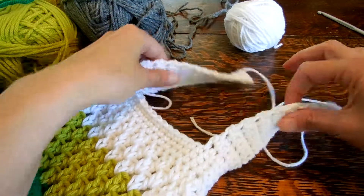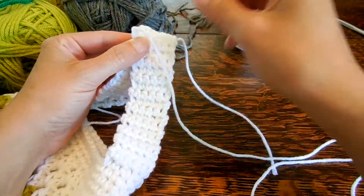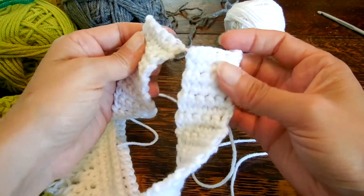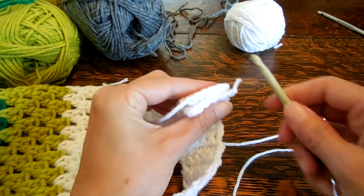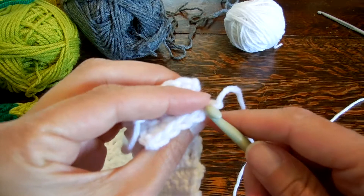I've finished both sides of my strap. You'll notice that I left one really long end and one short end, and that's because we're going to crochet these two sides together to join the top. This is the top — now we're going to flip them over so that the wrong side is facing us, and then we're going to insert the hook in that first stitch.